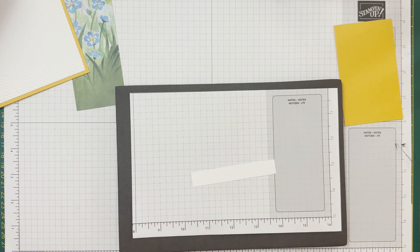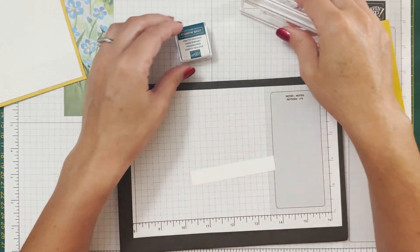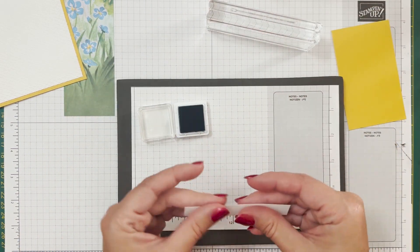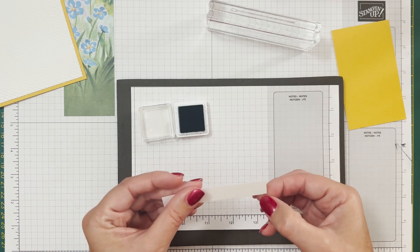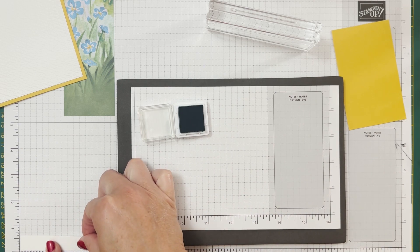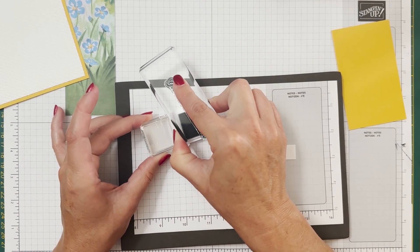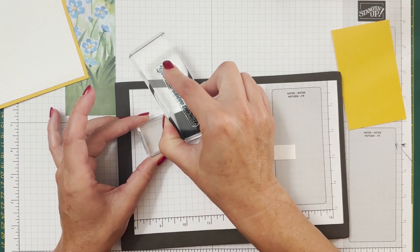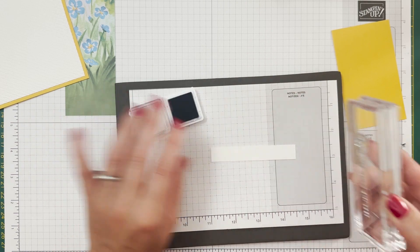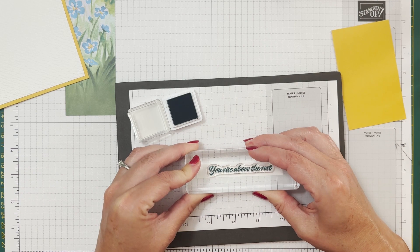We're going to put that mat on the card base and then do some stamping. I'm going to use the Pretty Peacock ink spot that came in the kit and the sentiment 'You Rise Above the Rest' - I already have that on my block. This is just a little piece of white cardstock, half an inch by three and a half. I want to ink this up very well and then stamp it right in the middle.